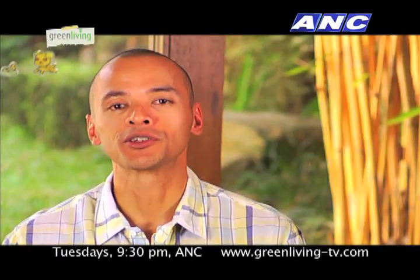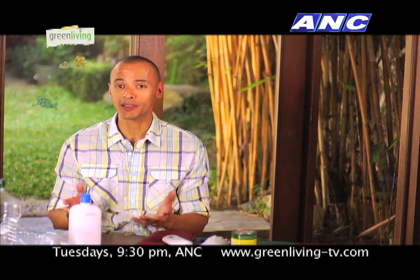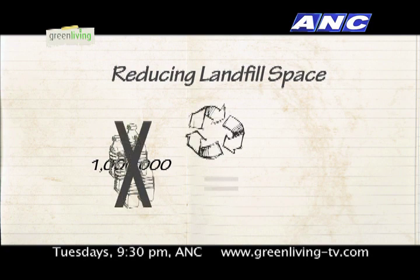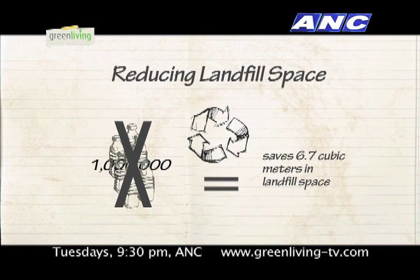Aside from the previously mentioned benefits of recycling plastic bottles, another importance in reusing them is in reducing landfill space. Not having millions of plastic bottles in landfill can save about 6.7 cubic meters in landfill space. This space can then be used for other functions.